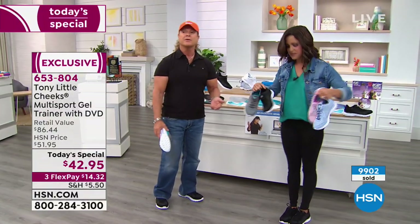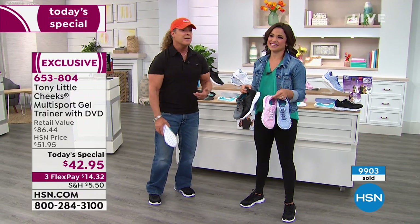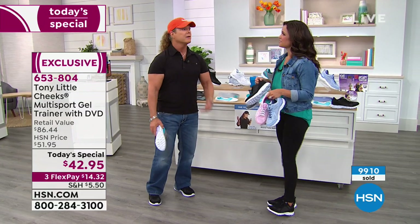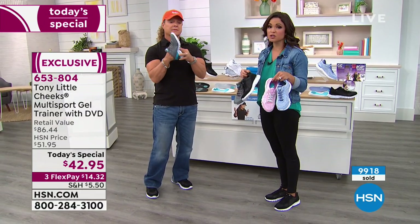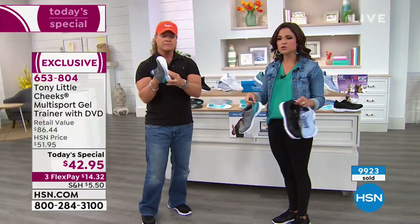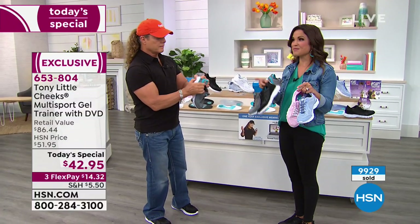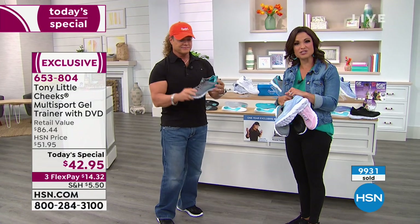Unless you're going to run over 25 miles a week, you're not going to need to go out and buy a technical $150 runner. Let's get one at a reasonable price point — it's crazy the technology that's built in, and it comes with the fitness DVD and personal training advice. So many of you love this. Take a listen to Amber and Kim, two favorites, talk about why they love these shoes.